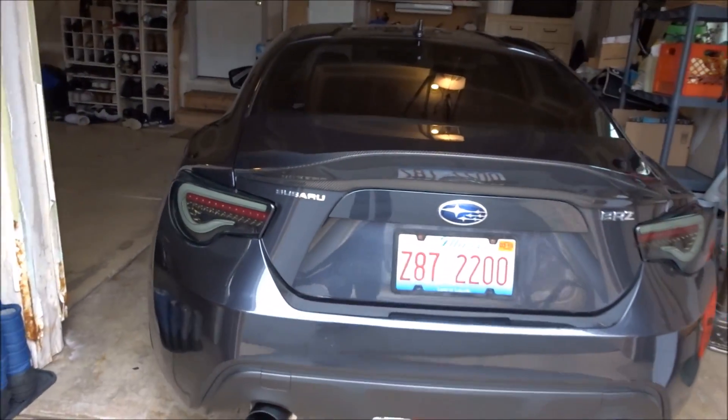The BRZ is looking awesome. I'll pull it out in a second. I have to head to my buddy Gino's house — we're installing my new modification for the BRZ which I'll show you guys right now. But first let's back up the BRZ onto the driveway. We'll do a walk-around and I'll show you why my car needs this modification.